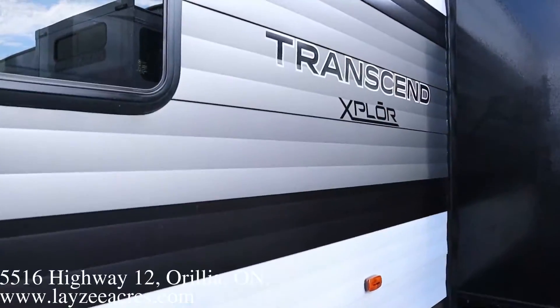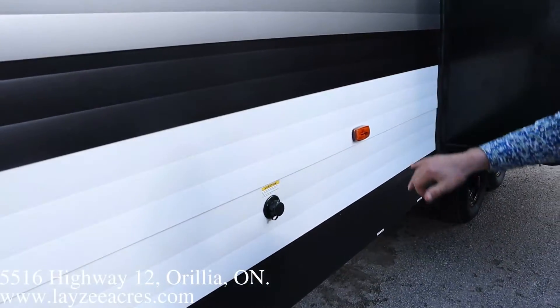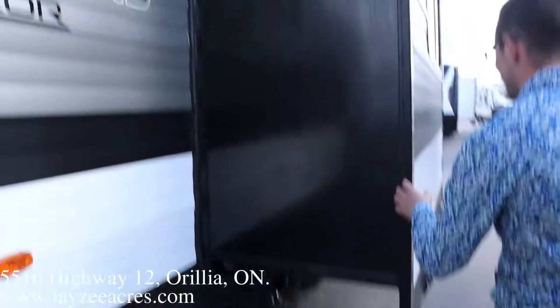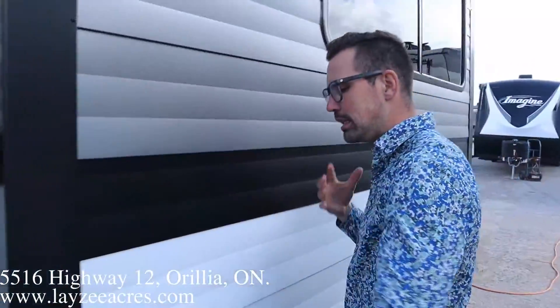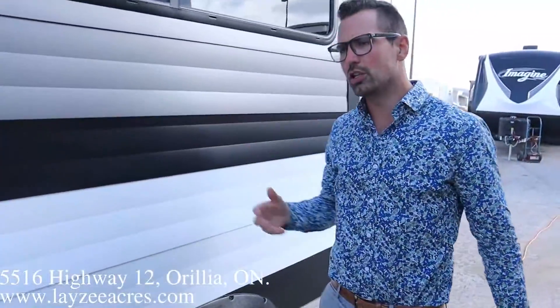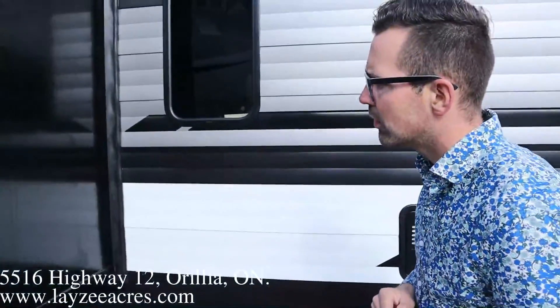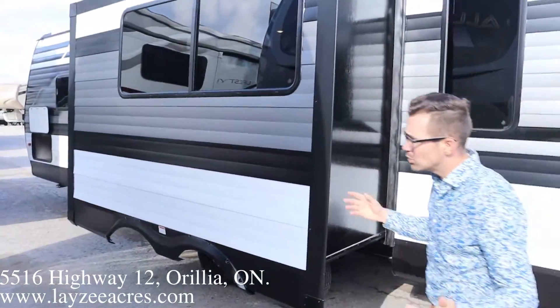Our washroom is right in the center here, so here's our blackwater flush kit. We've got a rack-and-pinion style slide pulling the U-shape dinette and the fridge off the floor of the trailer.